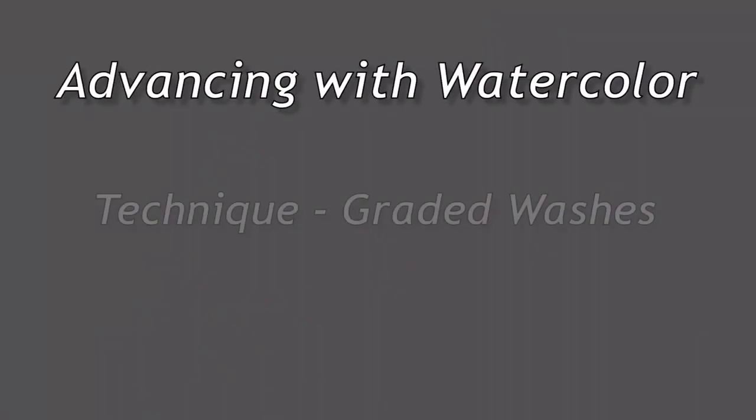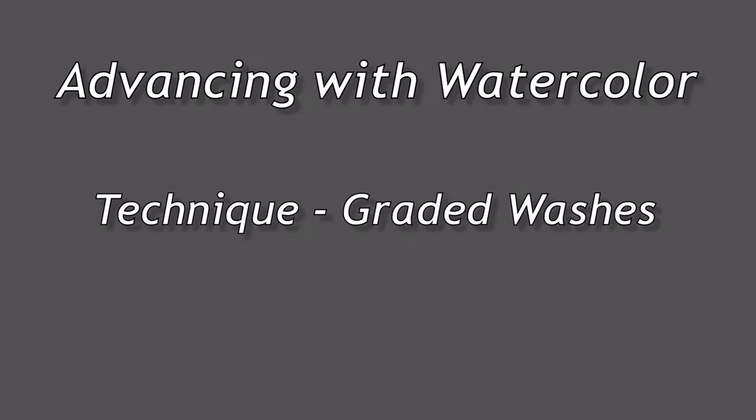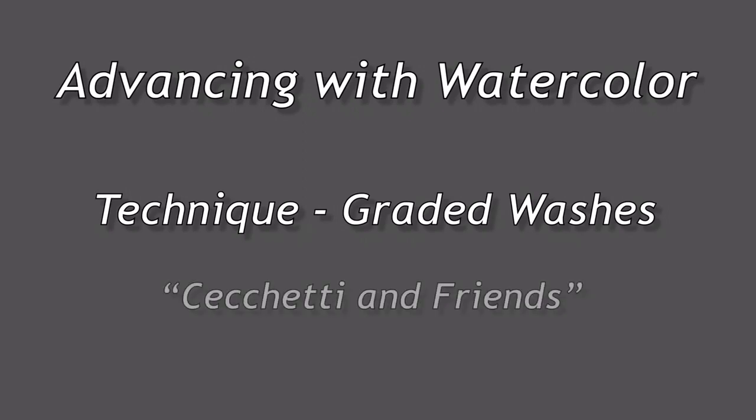Okay, are you ready to get going? Let's go paint. Glad to have you back on Advancing with Watercolor. I'm extending last week's lesson where I introduced using graded washes in a scene in the Campo San Margarita in Venice.